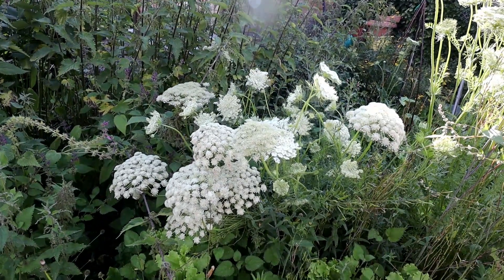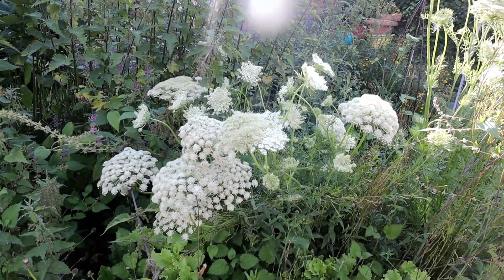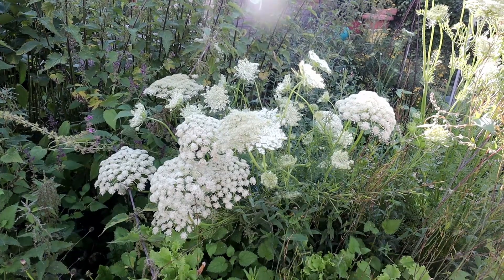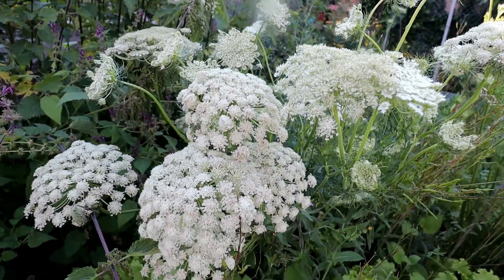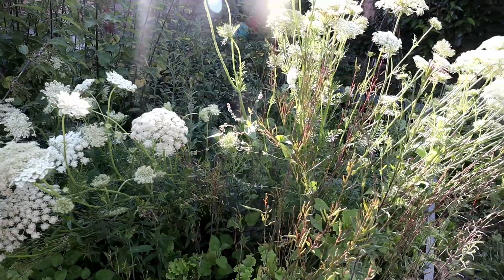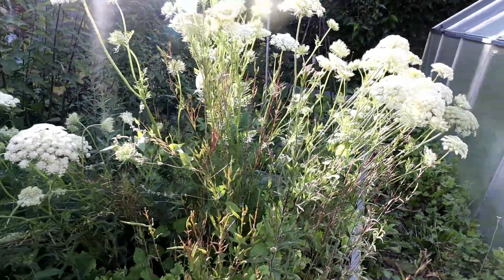This flower over here is from carrots. We planted these carrots last year, and if we leave a couple of them to the second year then they will start to give flowers, and then we can collect the seeds from them.